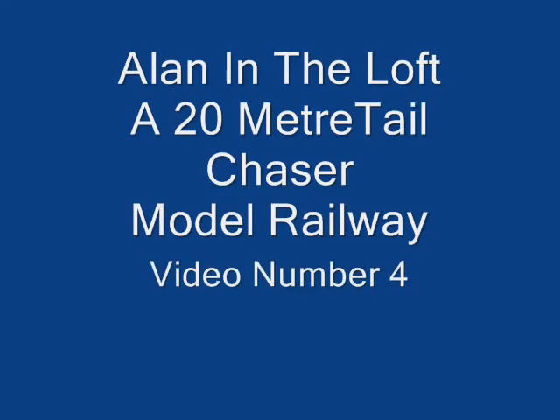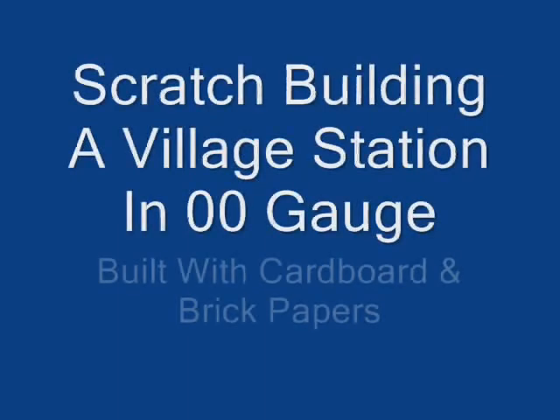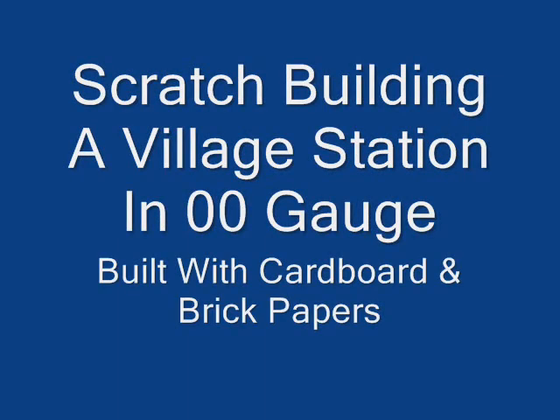Hi, it's our in the loft, welcome back. This is the first of my scratch building series and I hope you enjoy it, here we go.